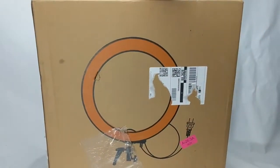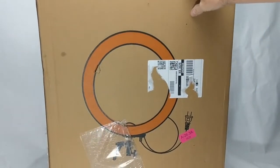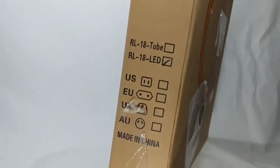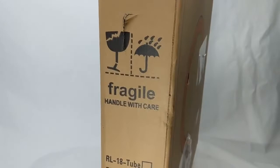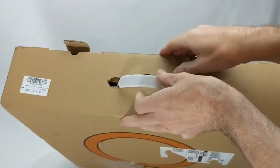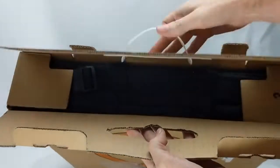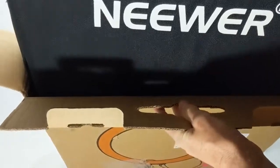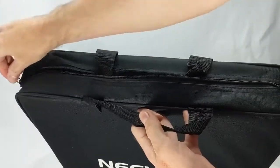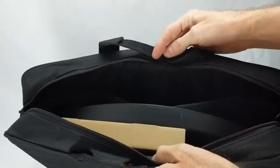The New Ear light ring arrives in a rather basic looking box, but that's alright. I'm more interested in what's inside. Let's go ahead and open it up and take a look. This is nice — looks like it comes with its own carrying case. Let's unzip that case and pull out the light ring.